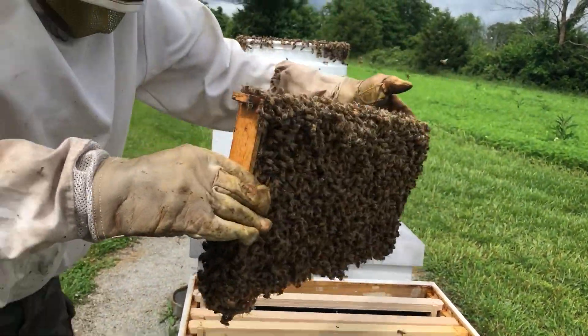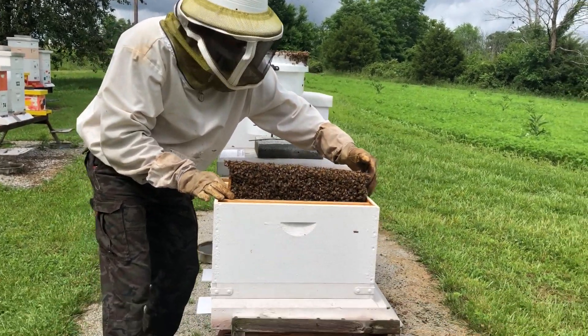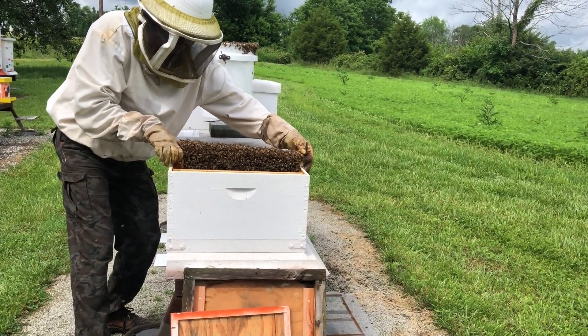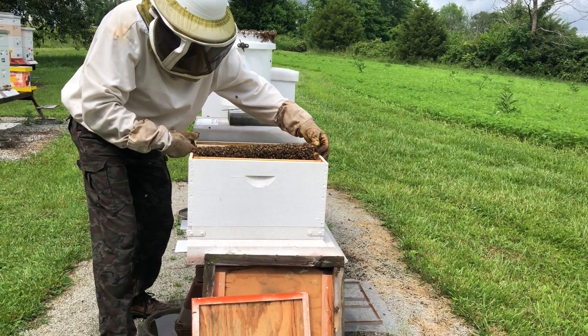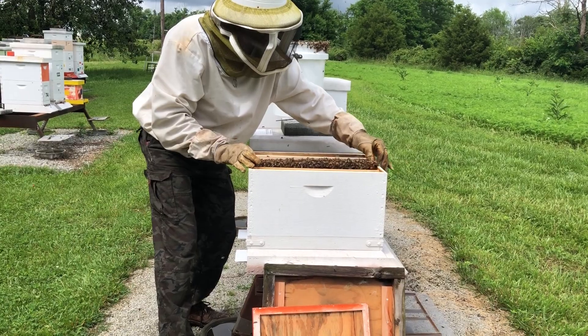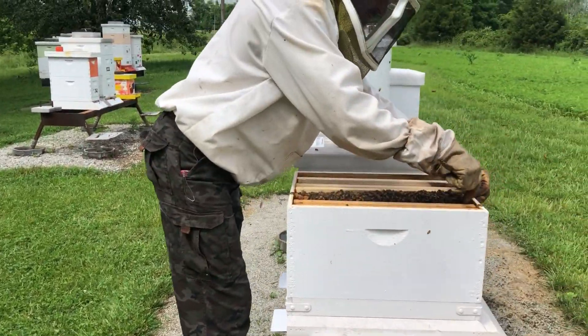Yep, she's running. Too many bees are on that frame. That's the power of nectar. It's a spun-out frame — I spun it out, so it doesn't have much nectar. Just enough to get the bees thinking it's a field day for them.